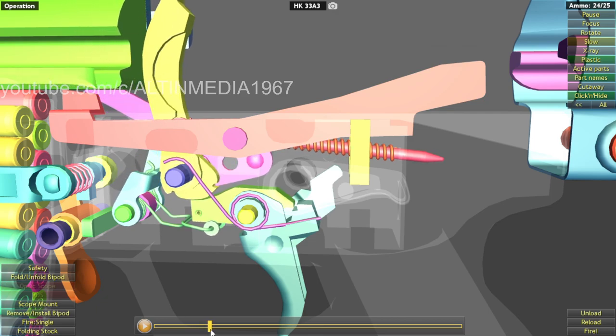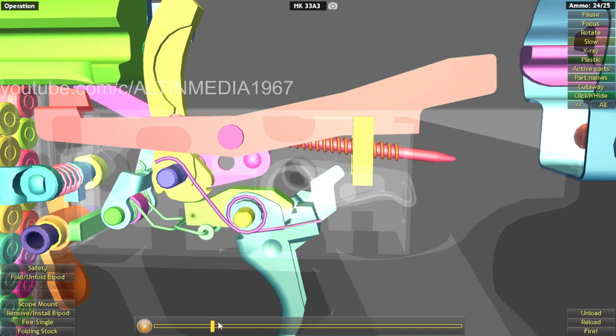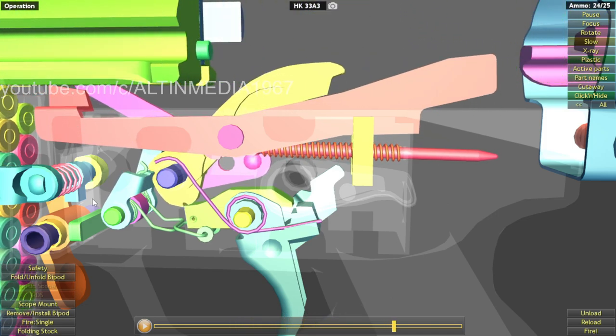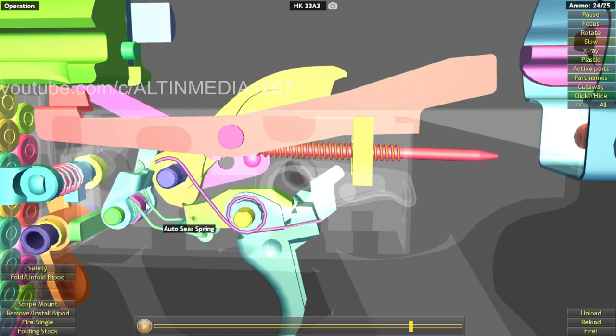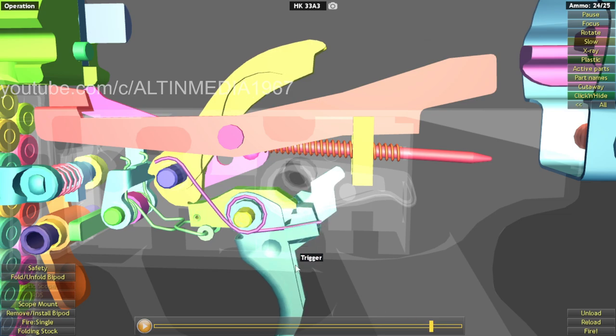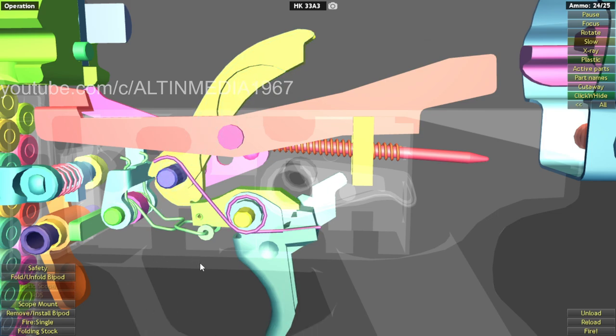After the blowback happens, it will push back the bolt carrier. The trigger will push down the hammer. The hammer will be engaged by the auto sear first. Then when the bolt carrier hits the release lever, the release lever will push the auto sear away, disengaging the hammer. Now the hammer will be engaging the sear, pushing the sear back into the trigger. So the trigger is still being pulled, still in the up position. When you release the trigger, it allows the sear to go back and sit on top of the trigger, allowing the hammer to be ready for firing. Simple like that — that's single fire.